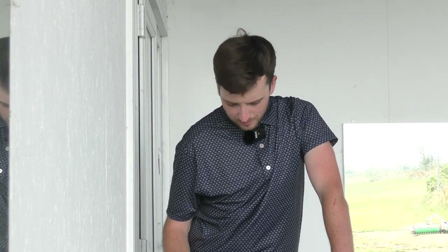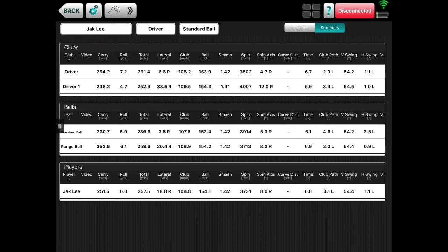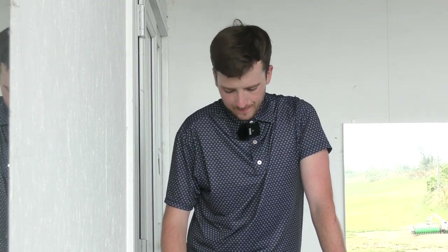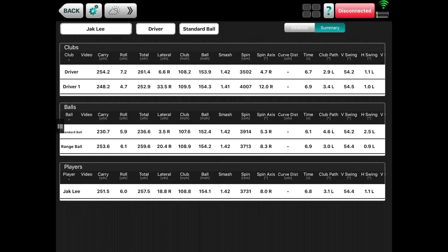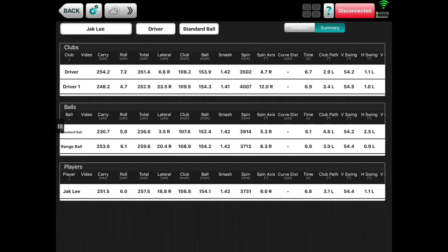Now for the two big dogs. The Callaway Rogue was the furthest out of all four drivers: 254 carry, 261 total. Laterally missed 6.6 yards to the right — accuracy-wise very happy with that. Spin was a little higher at around 3500 RPM on average. Club head speed again around 108, so actually the X Series is proving to be the most aerodynamic if we're going by club head speed alone. Ball speed was up at 153 though — very good efficiency for the Rogue.